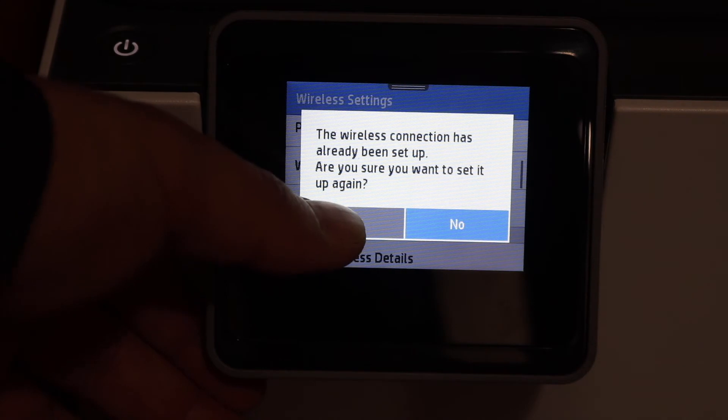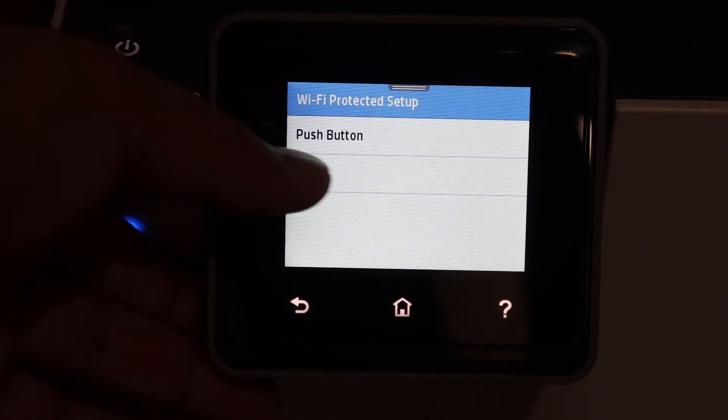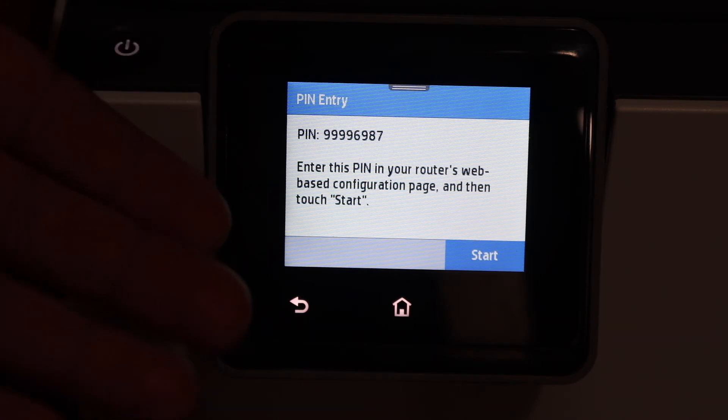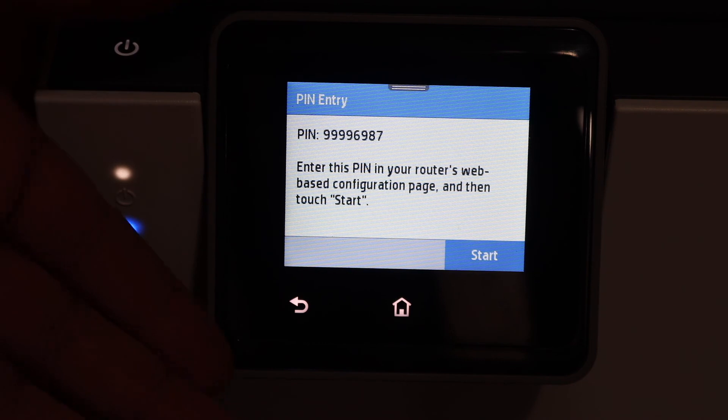Click on yes and it will give you two options, so you have to select pin number and it will generate a pin number for you. Click on the start button and enter this pin in your wireless router, and once it is entered there it will connect with the Wi-Fi network.